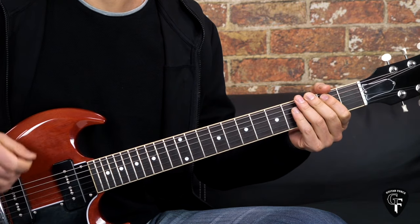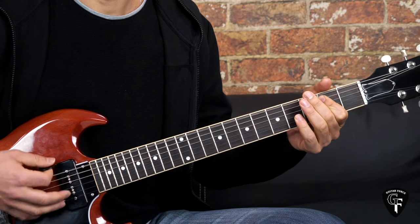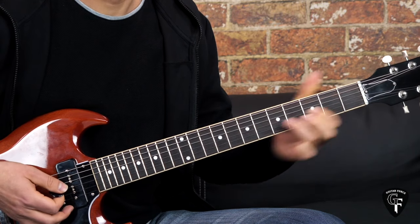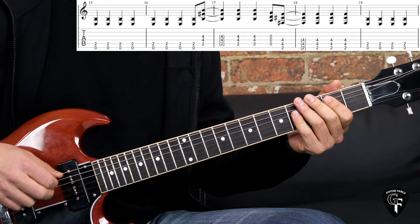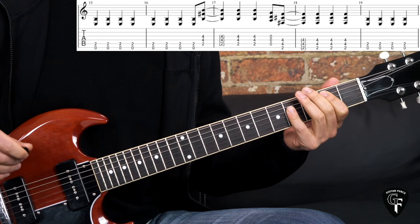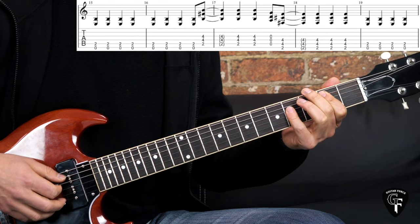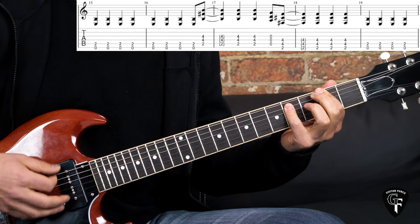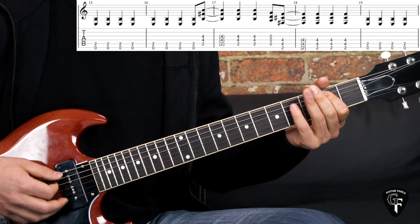The pre-chorus goes like this - let me first play through and then we'll break it down. It starts off with the E power chord, we play quarter notes for two bars. At the end of the second bar we go to the B power chord, hit it, let it ring out, then a couple more hits using quarter notes as passing notes with open strings, going to the F sharp power chord for the whole bar. Then we repeat: E power chord for two bars, then B again.